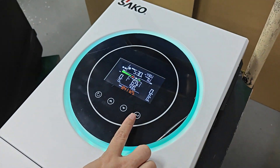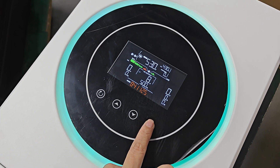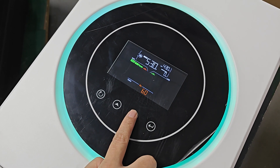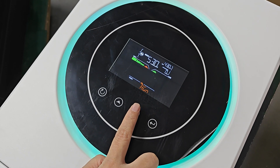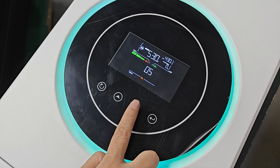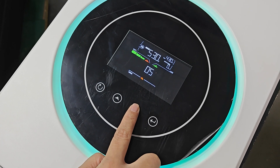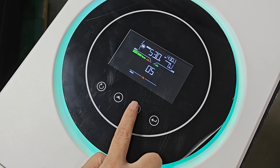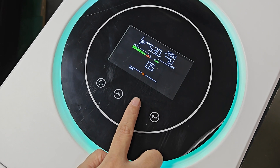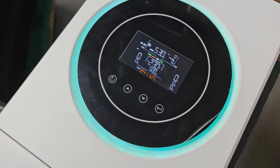After wire connection, we go to the setting. Press the menu and scroll down to 5, then select 5 and scroll down. There are many different types of battery — this is the parent tag. For the SACO inverter, we use LIB. After selecting, press menu and then exit.